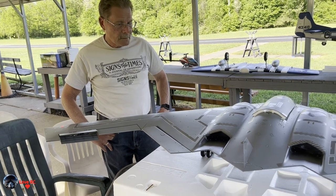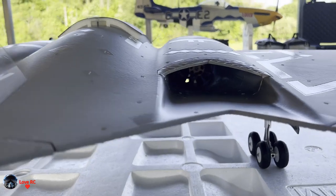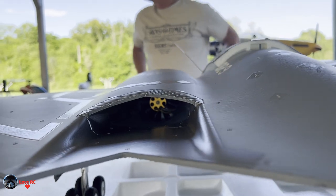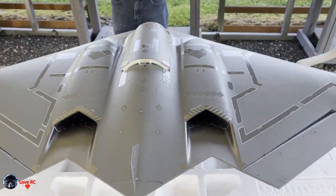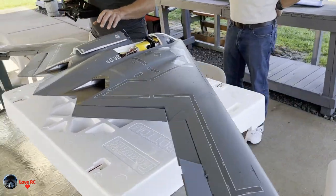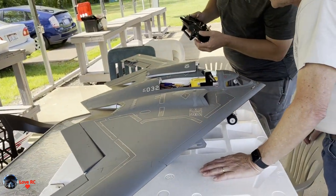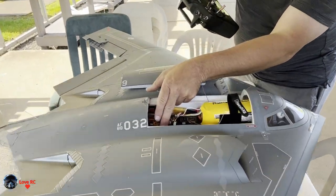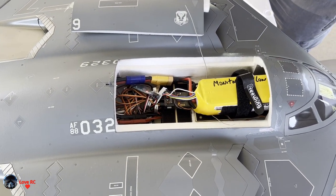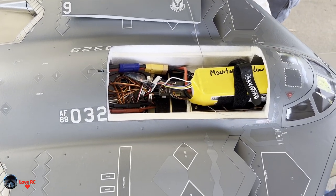There are three different flight modes. The first flight mode is basically safe — you can't roll it, can't go upside down, can't do bank angles. The next flight mode is like a 3D mode. The blue-purple light is the trainer mode, and the blinking red is that 3D mode.